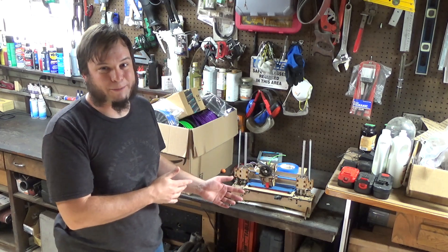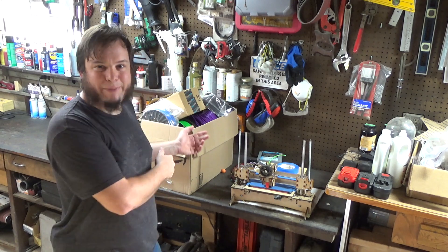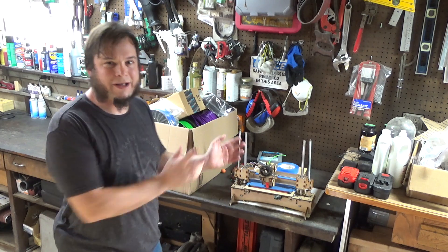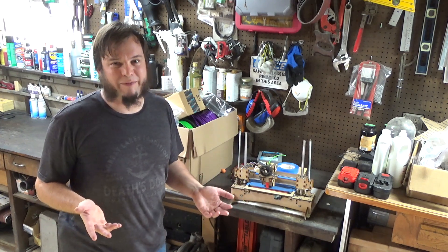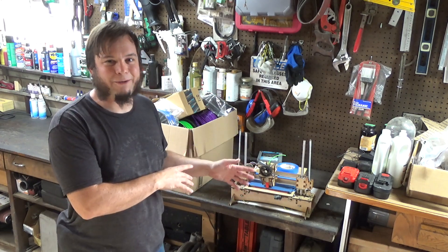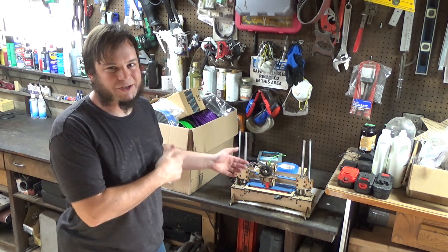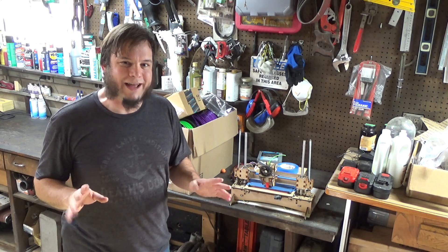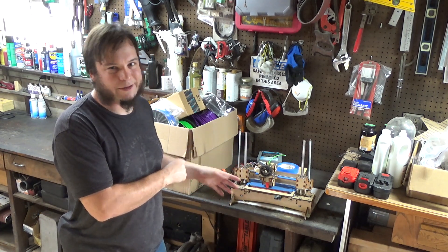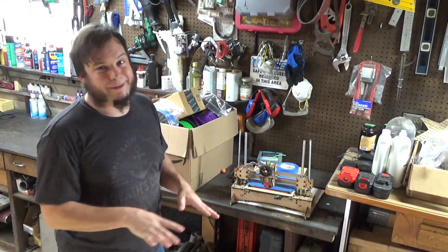I've never actually used a 3D printer myself, so I really have no idea what I'm doing. I know some of the basics. I've done some 3D modeling before, so I'm pretty sure I can create something on the computer, send it to this, and maybe end up with a giant blob of plastic or maybe a cool model. This is living in my garage right now because I've heard these things can be a little smelly - they can stink like burning plastic, especially these early models. So it doesn't get to live inside the house yet, even though the garage isn't the best environment for a sensitive prototyping device. There's a lot of dust and the temperature fluctuates, so if it smells good enough it can come live in the basement.